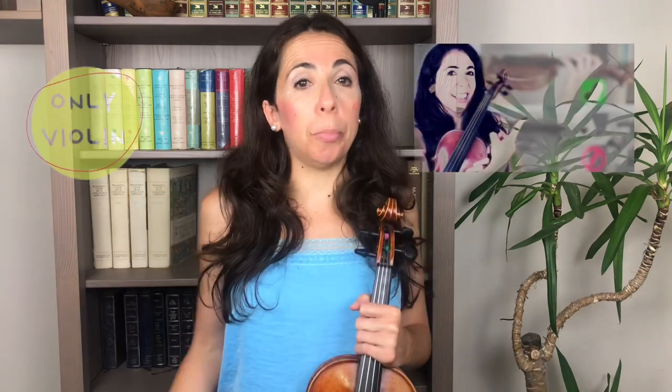Those were my tips and advice if you want to get a good violin posture when you play. Make sure you subscribe and I'll see you in another video.